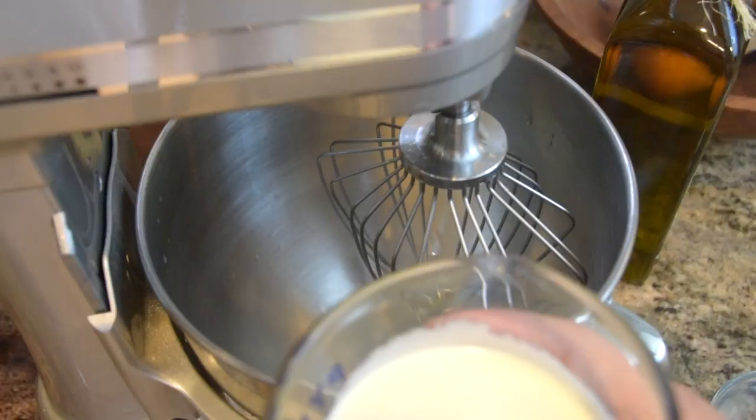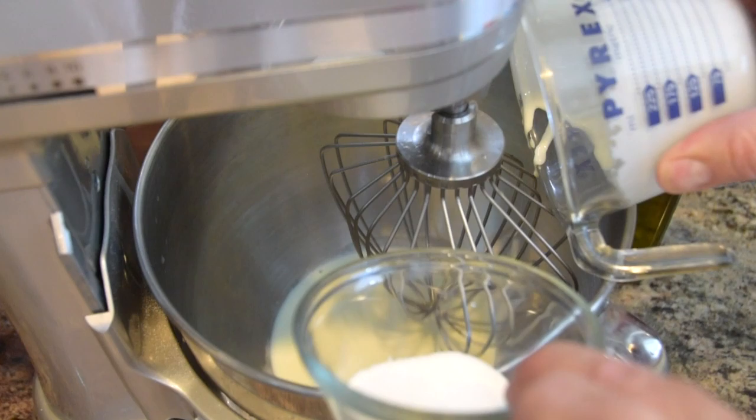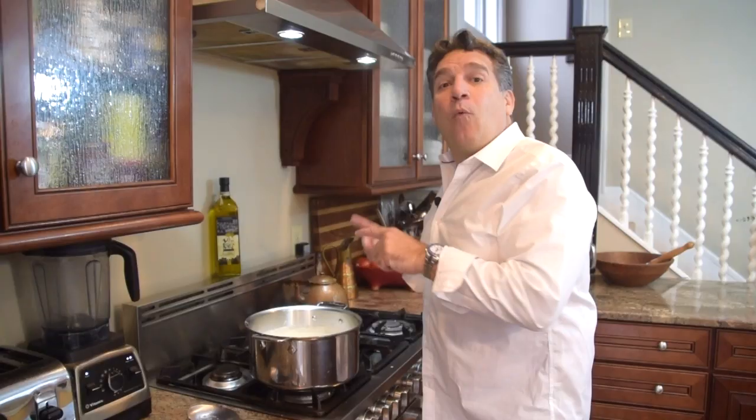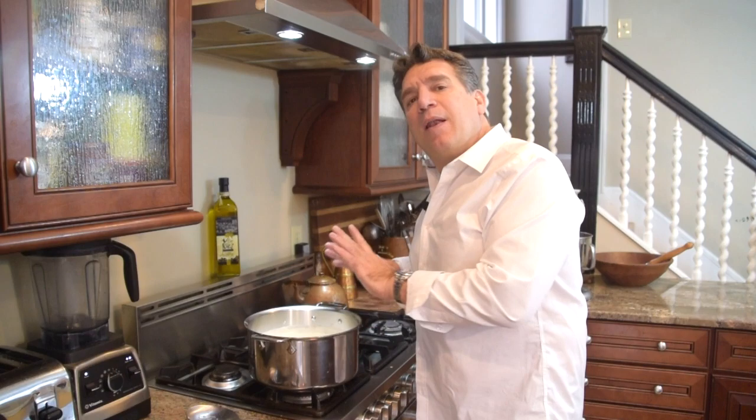I want all those flavors to marry and mix. Now while my eggnog is doing that final warming for about five to ten minutes, let's make that whipped cream topping. I've got one cup of heavy cream, one tablespoon of sugar, teaspoon of vanilla, heaping teaspoon of mascarpone cheese. We're going to give this a gentle whip — we're going for soft peak.